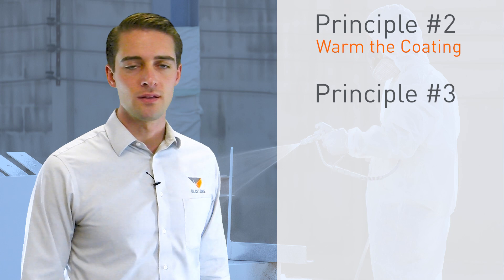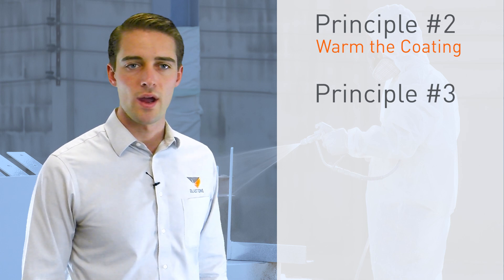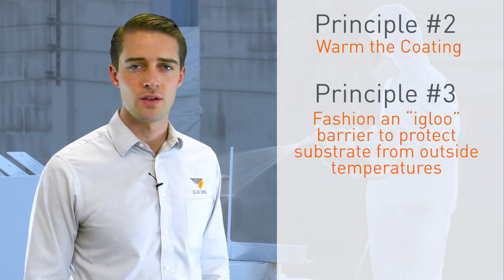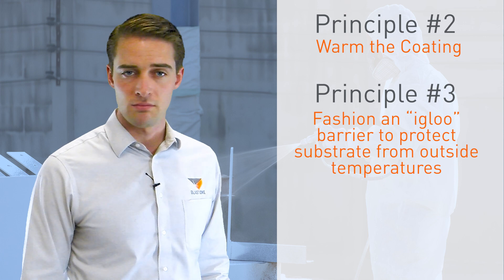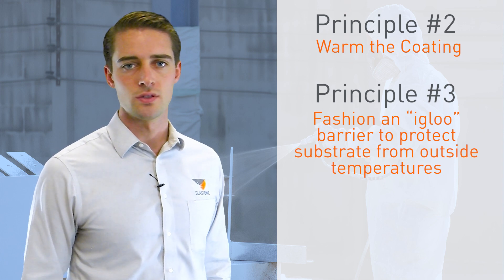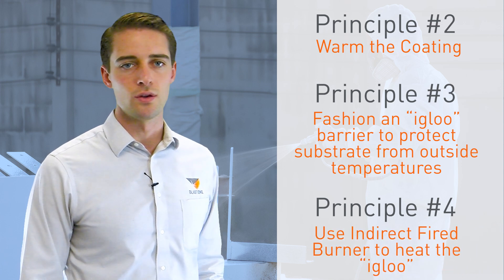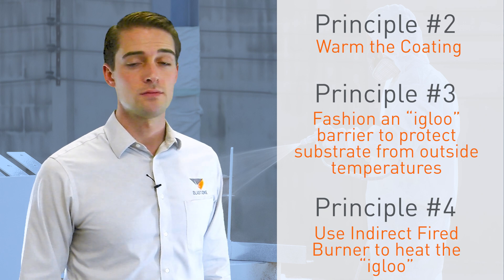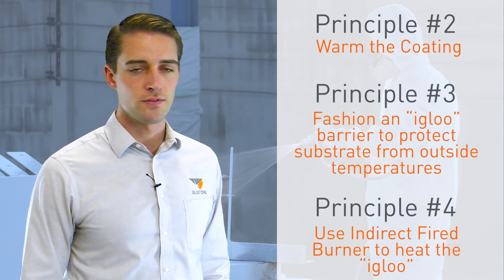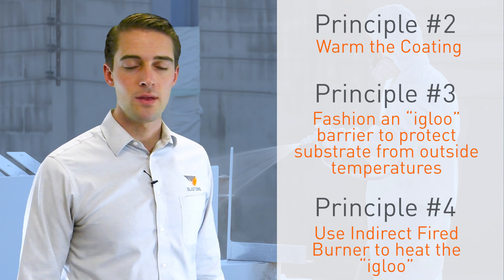If the steel substrate being painted is outdoors or otherwise in a cold environment such as an unheated warehouse or garage, it's recommended to fashion a makeshift encapsulation with some form of sheeting barrier to isolate — like an igloo — the work product from the colder outdoor temperature. Then use an indirect fired burner to heat the igloo, effectively turning it into a quasi greenhouse. While there are exceptions for direct fired heaters, as a principle, for safety's sake, use indirect fired burners. This will assist in maintaining very warm ambient and substrate temperatures and reduce cure times.